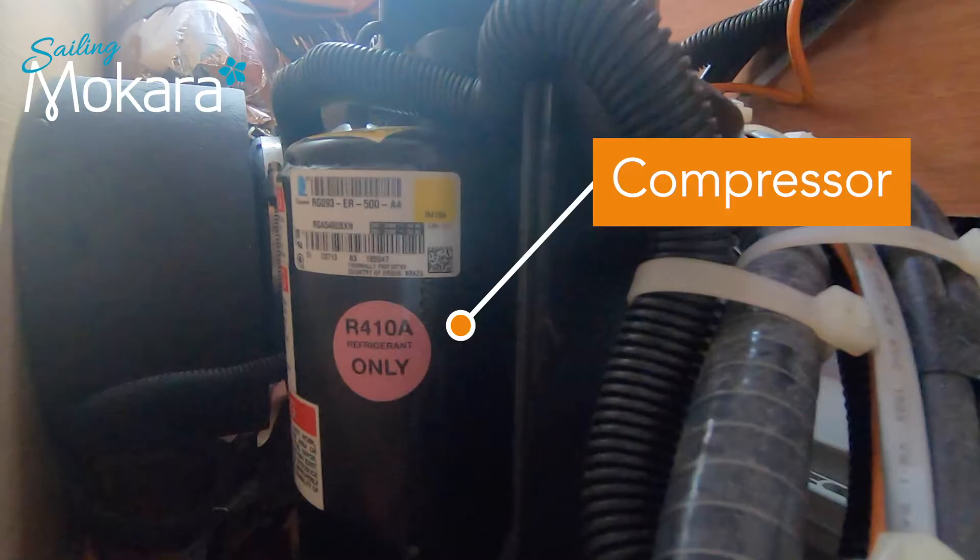You'll know when the compressor is working as you can actually hear it. You can also touch the compressor and you'll feel it vibrating. In addition to this, the compressor will get hot.